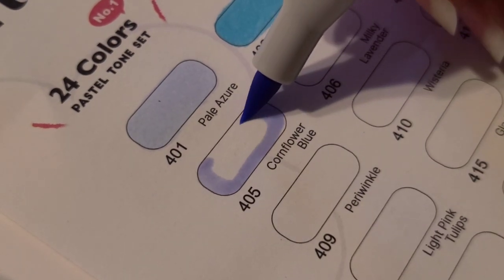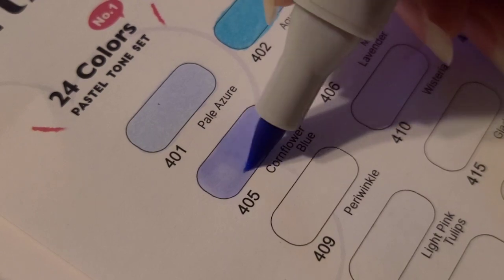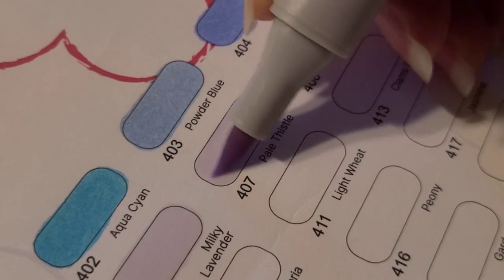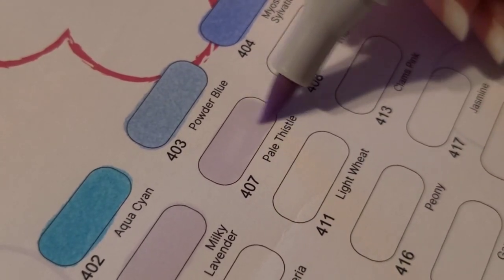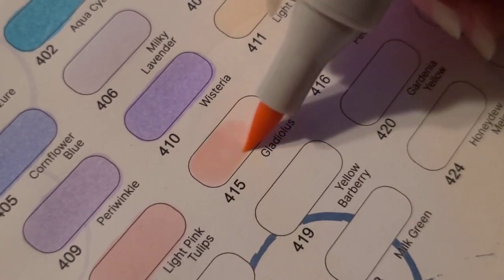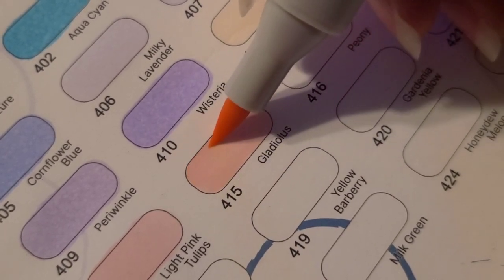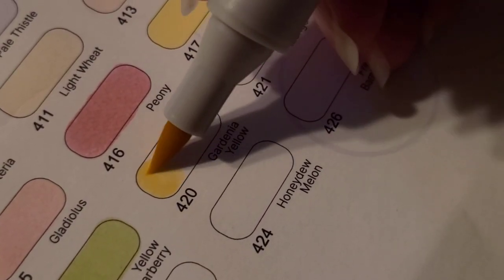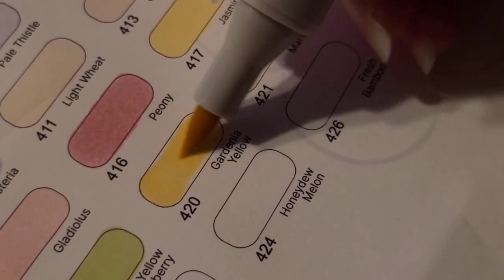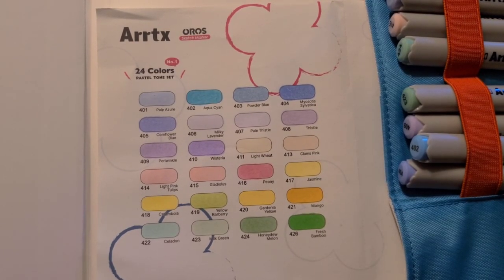As always, ArtX supplies a swatch sheet for you. This is really nice and I love when brands do this because then I don't have to waste a sheet of paper — all of the numbers are already there as well as the colors so I don't really have to do any work aside from actually swatching the colors. That being said though, I did end up losing the swatch sheet. Somehow I don't know where I put it, but you'll see later in the video that I have my swatches to the left of my drawing.